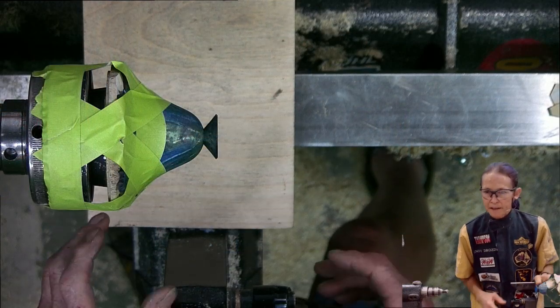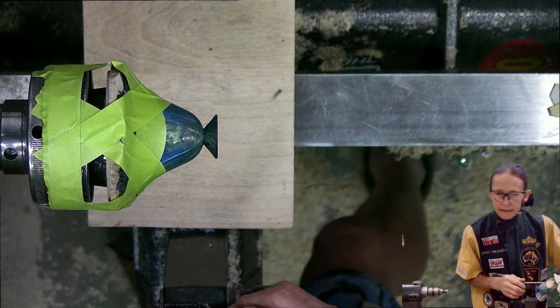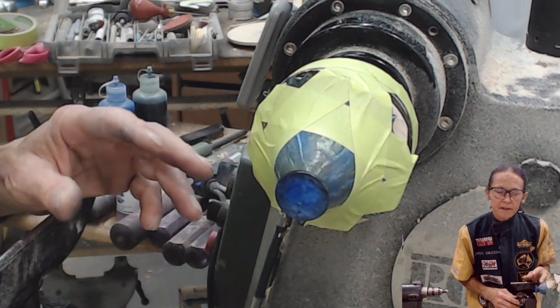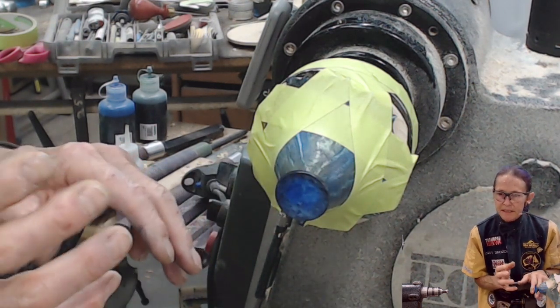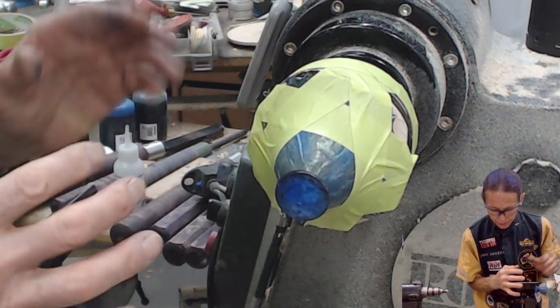I put the piece back on the lathe to finish the bottom so that I can sign it properly. I want to fill the engraving with this gold filler material, and in order to keep the gold from getting all smeared all over the place, I want a sealed surface on the bottom of the piece. I'm not going to finish the whole piece.